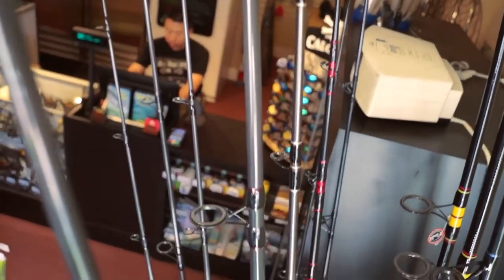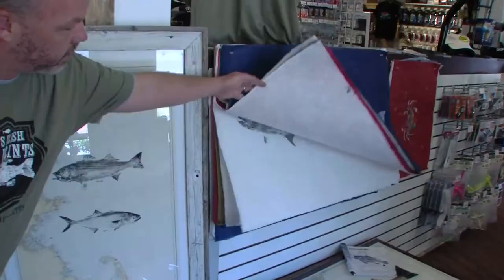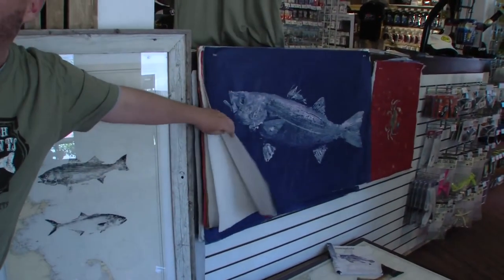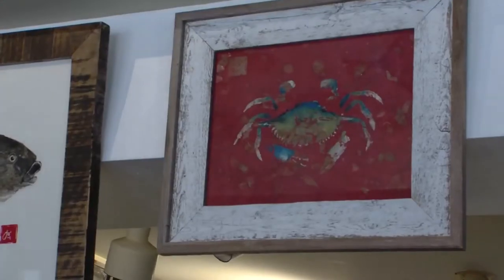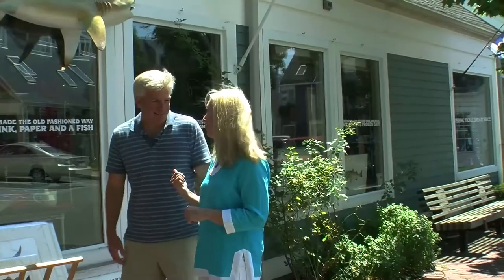It's a tackle shop and it's also an art gallery and a place where Joe Higgins, the proprietor, actually prints fresh fish. You can actually bring a fish in, he'll make a print of it — it's suitable for framing — and then you can eat the fish. I think he's got a fish in there for us to print.